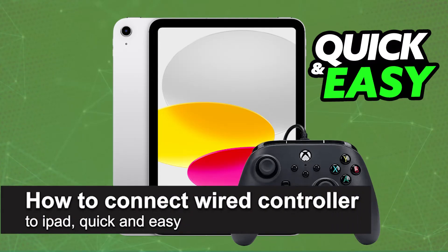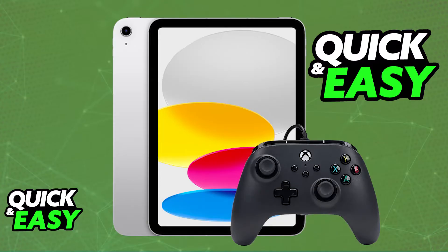In this video, I'm going to teach you how to connect a wired controller to iPad. It's a very easy process, so make sure to follow along.